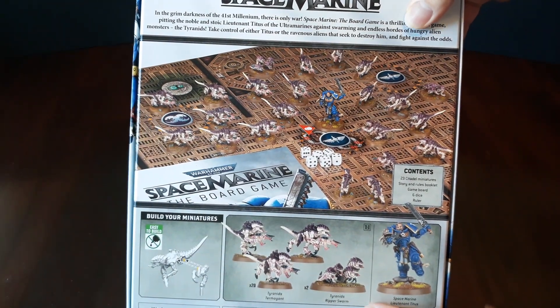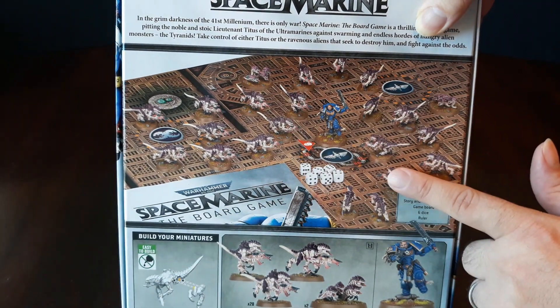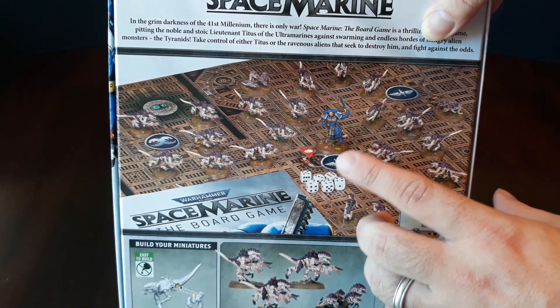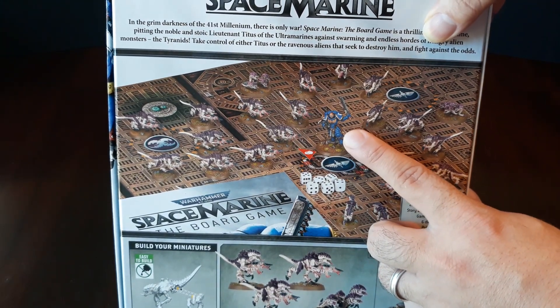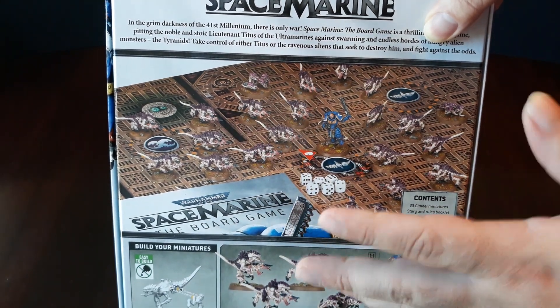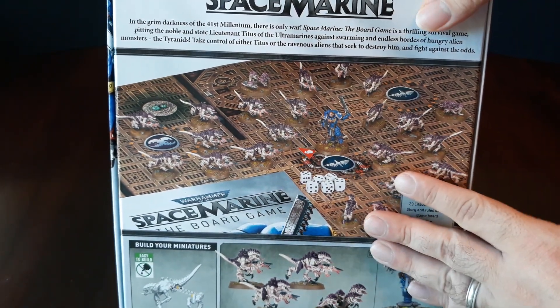The fact that it has an exclusive Captain Titus and 20 gaunts with two of the Ripper Swarms — for $40, that's about the price of just one of these characters by themselves or a 10-man box. So essentially, the miniatures alone, this is about $100 worth of content. And you can get it at Target for $40. So it's a good deal.